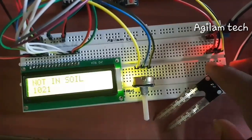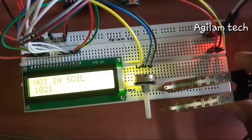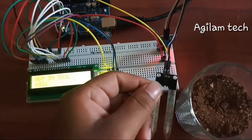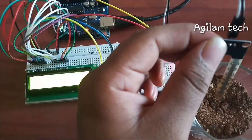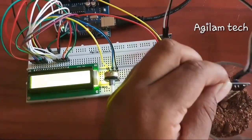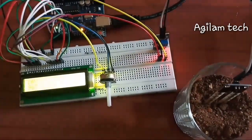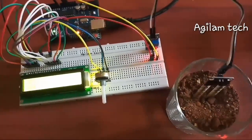Now I have taken the dry soil to test it. I am fixing the soil sensor into the dry soil. Look at the display — it is showing as 'dry': 987, 987, 987, 986. The value is varying slightly.